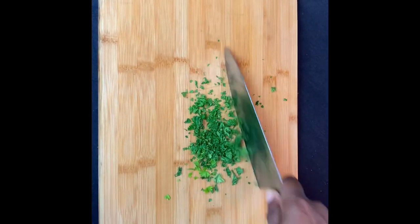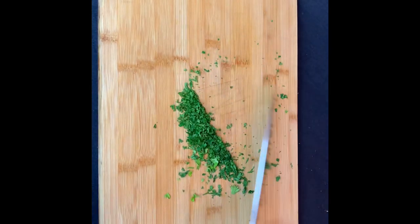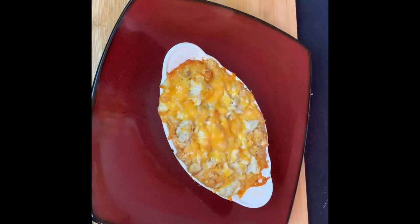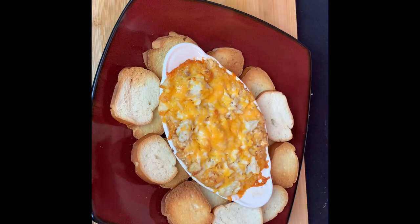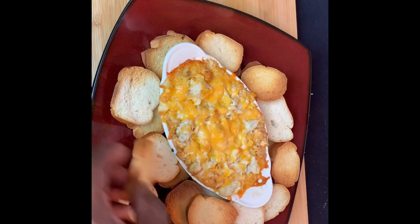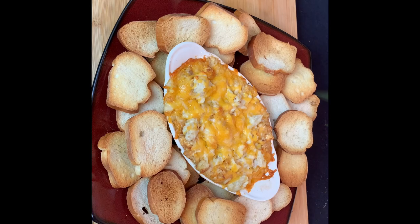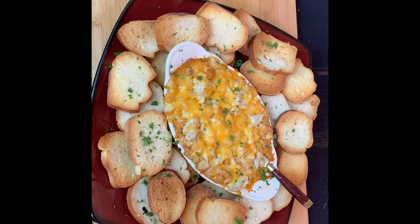The last of our prep work is chopping up some fresh parsley. The placement of the crostini is everything. With the use of time-lapse photography, you're witnessing what is actually a 16-hour crostini build-out. I'll finish it off with some freshly chopped parsley and a sprinkle of Old Bay.